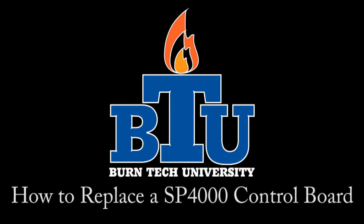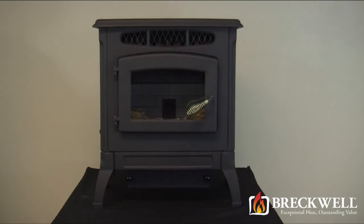Welcome to this edition of Burn Tech University presented by Breckwell. In today's video we'll show you how to promptly replace the control board in your SP-4000 pellet stove.